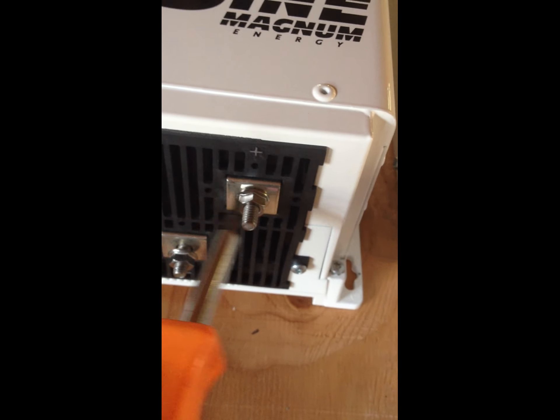And here, we're going to take the positive out of this 150-volt breaker, run it out this hole to this post here. The negative is going to come off this grounding negative bus bar, out that same hole to the negative DC post.